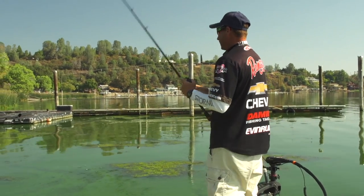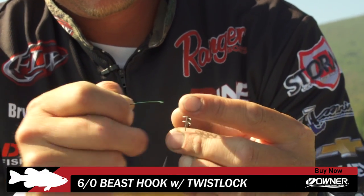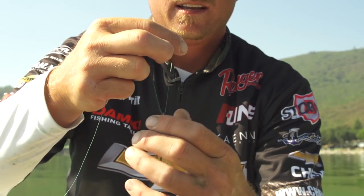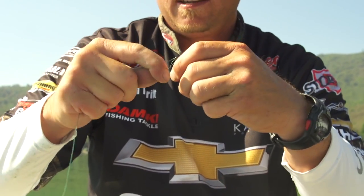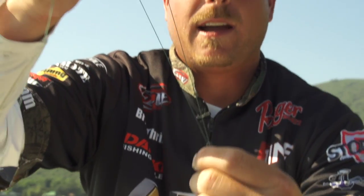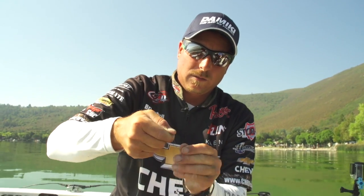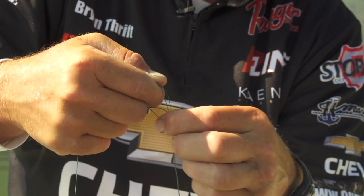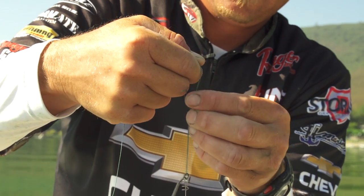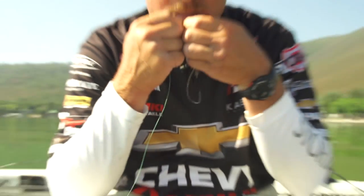I'm gonna show you the knot I use. This is 50 pound P-Line TCB Braid with a 6-Alt Beast Hook. You go through the eye one time with your braid, then go straight back through the eye again — so you've gone around the eye twice. Then pull your tag end up about eight inches or so, make a loop, and wrap your tag around the inside of that loop around both pieces of braid six times.